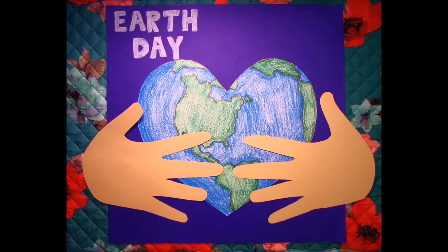Earth Day is a day that was created to promote awareness for the environment. Earth Day occurs every April 22nd. Many people celebrate by taking part in activities like planting trees and picking up trash. Since we will not be able to celebrate Earth Day this year together, I've created this lesson that shows our love for our Earth.